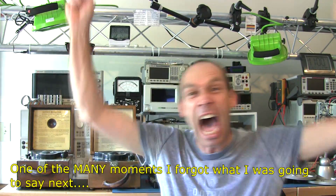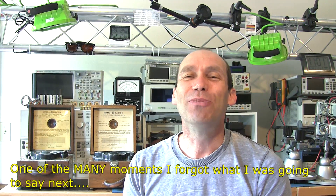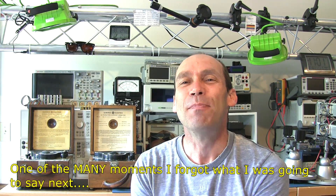Hello YouTubers and welcome to this T4D. By the title of the T4D, you'll see I'm actually going to sell most of my test equipment that I've got in my lab. I'm going to give you the background behind that story and why and when that's going to happen.